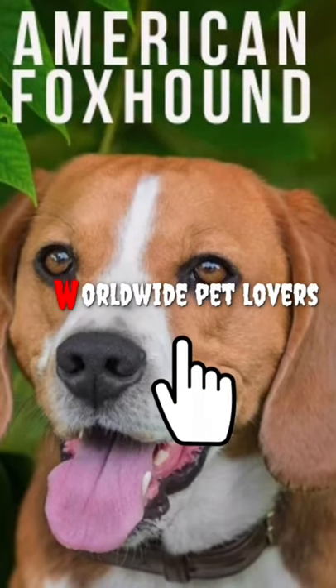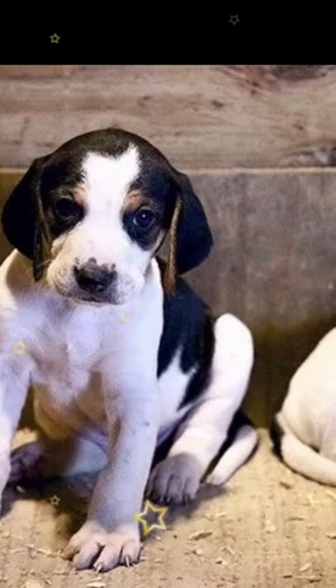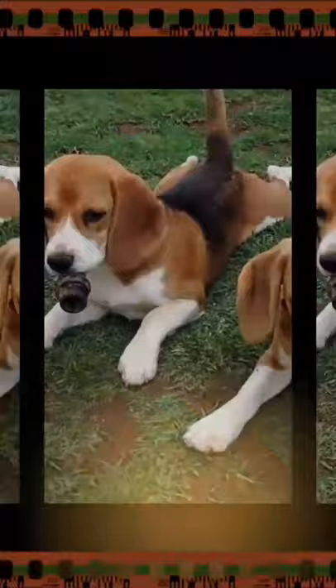Hello friends, welcome to my channel Worldwide Pet Lovers. In this video, we cover American Foxhound dog breed information. The American Foxhound is a breed of dog that is a cousin of the English Foxhound.